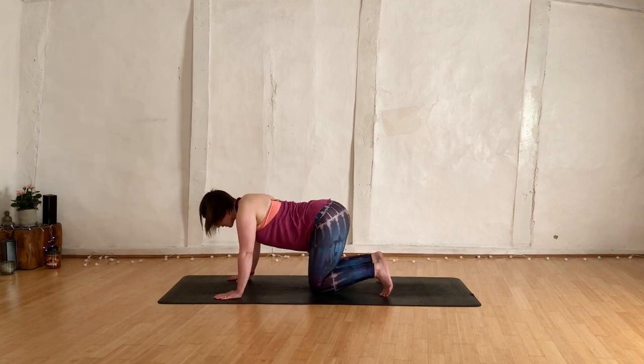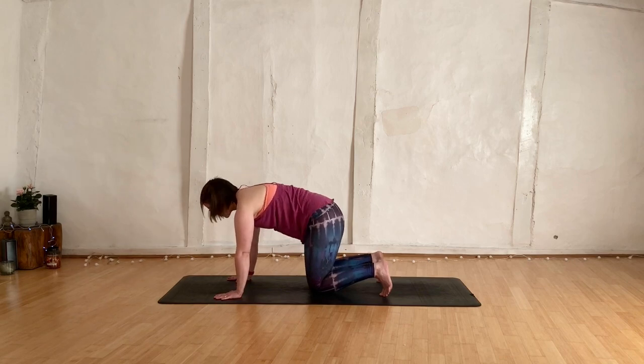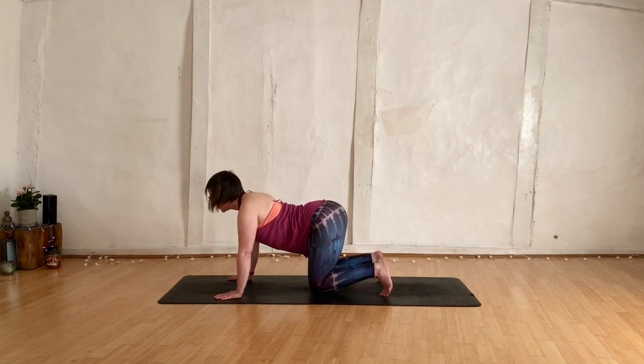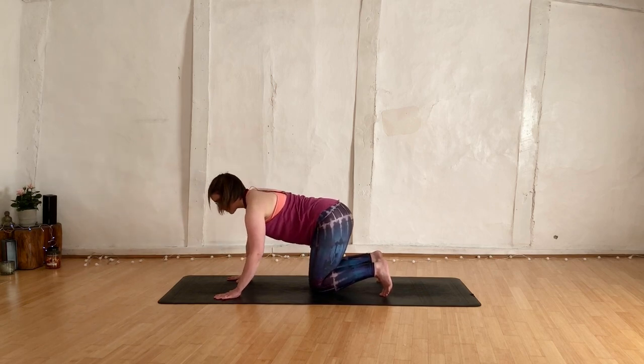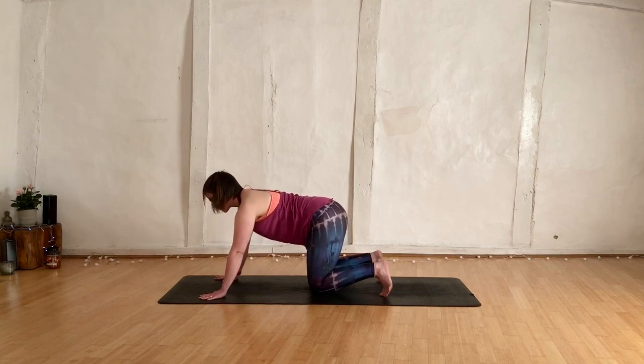Breathing in and breathing out. Taking one more round at your pace — it's your body, it's your practice. I'm obviously not here with you, I'm doing this in a studio. So just as always, listening to what you want. Then walk the hands forward after we've finished that round.